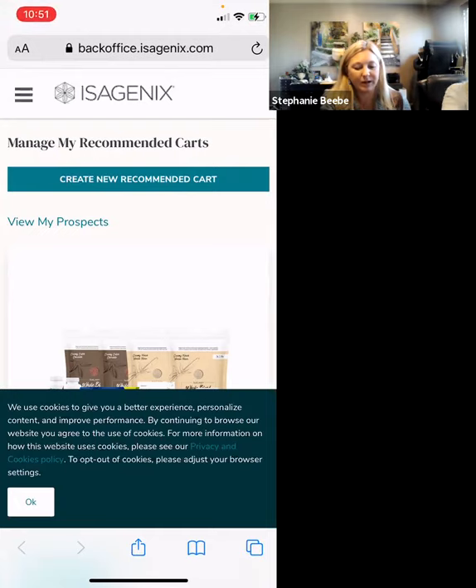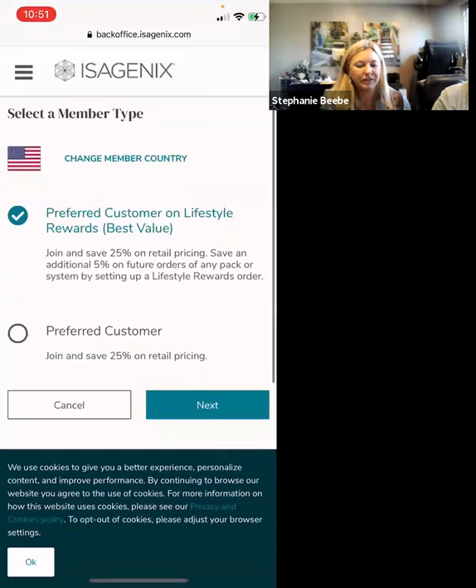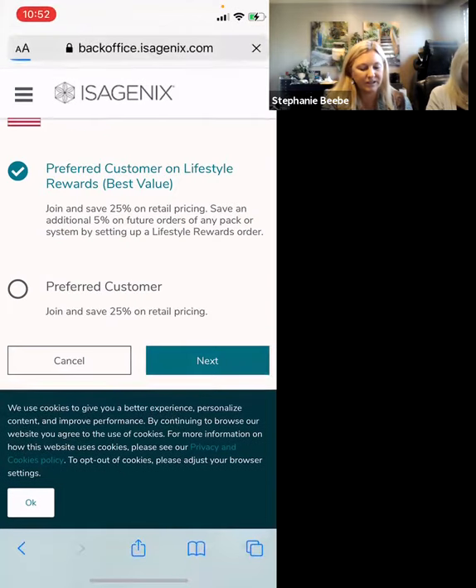Now we're going to create my recommended cart. Click on the flag of whatever country you are in. I personally always set everyone up with the lifestyle rewards — they have the opportunity to change it later on. When you get them started on lifestyle rewards, they do save an additional 5%, and they won't have any time in between their orders. Click on Next.